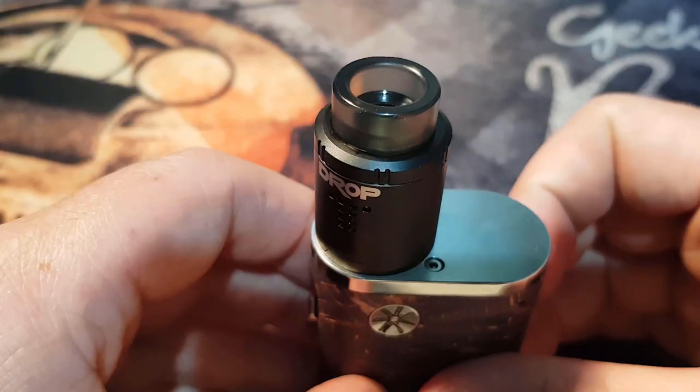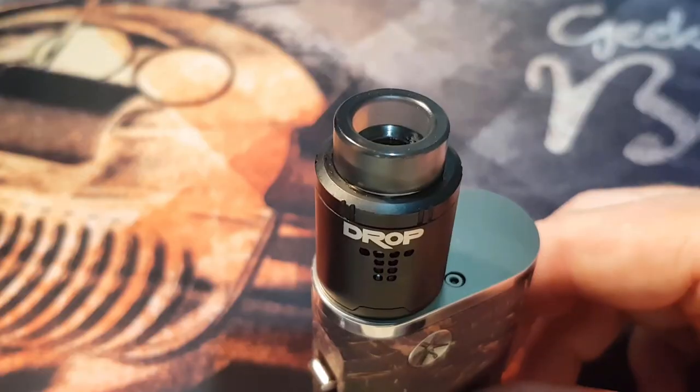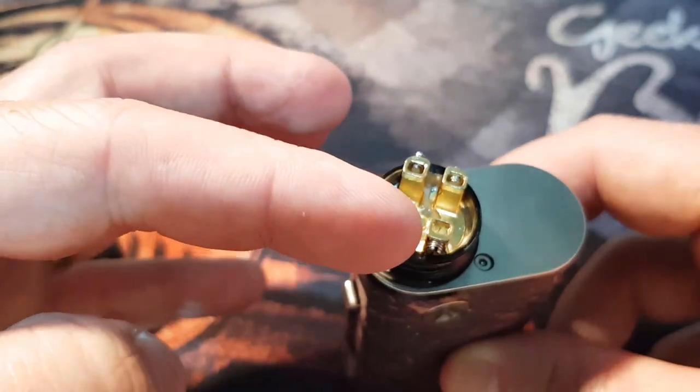Now that we've gone over the tools, I'll take you down, build and wick it for you so you can learn how to do it yourself. Here we have the Drop, which is by Digiflavor. First thing you want to do is pop that top cap off. We've got a post style deck, so your coils do not go across that way — they go across sideways.